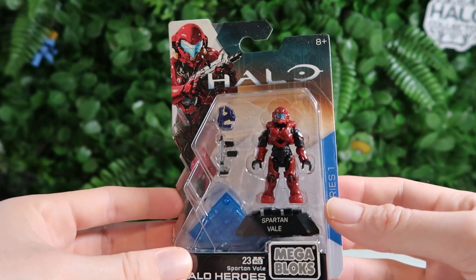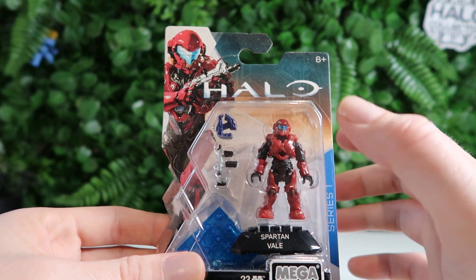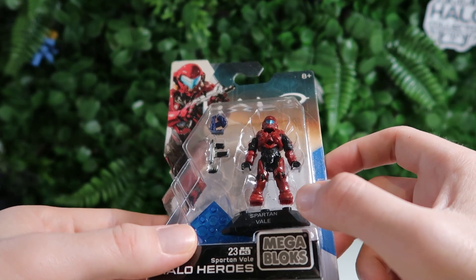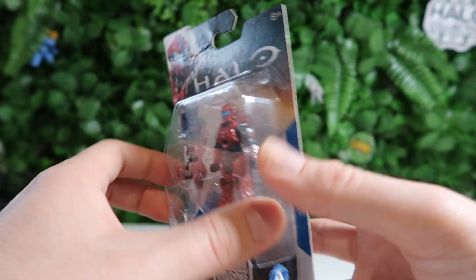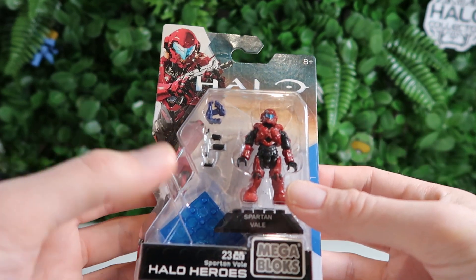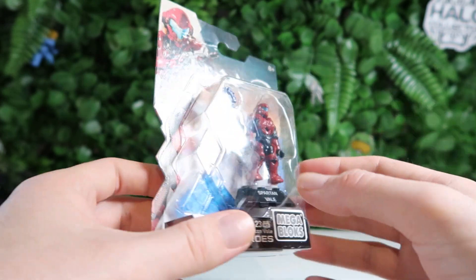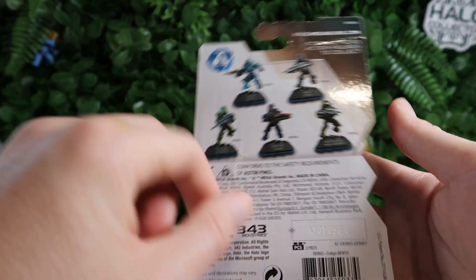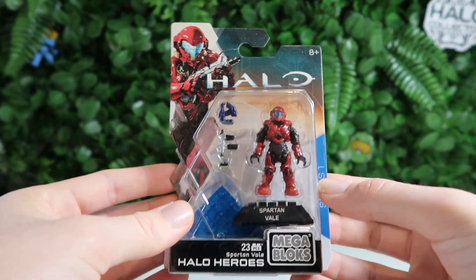The first figure we're going to look at is Vale, and she is a very nice figure. I feel like the newer iterations of Vale have been much better. She doesn't have too much paintwork in here, but she is still a beautiful figure nonetheless. I like her little red shoulder pad — they're actually just painted on, which is pretty cool because she had quite slender shoulder pads in the game anyway. A little bit of box damage up here but that's not going to hurt anybody. The backing for all of these are slightly different, obviously representing different characters, but Vale is looking good.